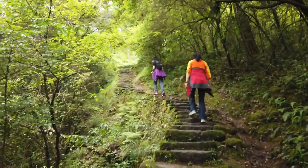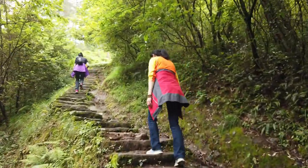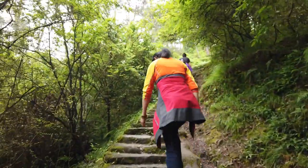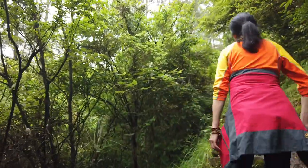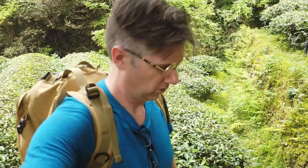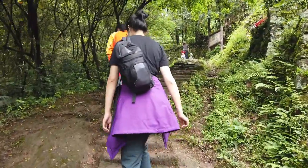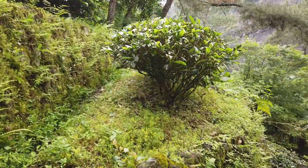Here we go, just making the ascent. We're probably gonna do this up and down a few times — we literally just started. We just got to the top of a big set of stairs, and behind me there's this gorgeous tea garden. We're gonna carry on. As we keep going, looks like we're going up for a bit more. We haven't stopped climbing since we started, and I think we're gonna pass a lot of tea gardens along the way.